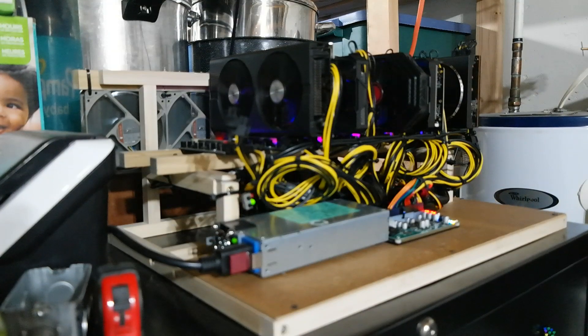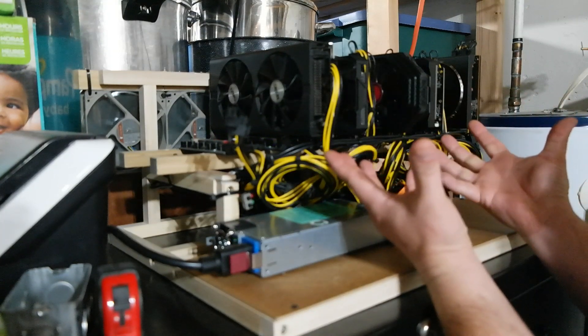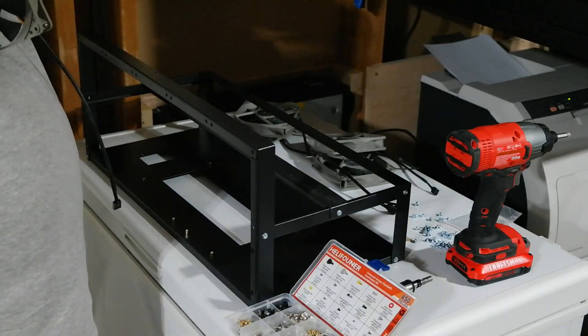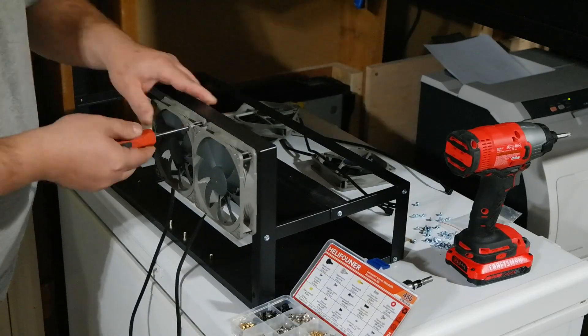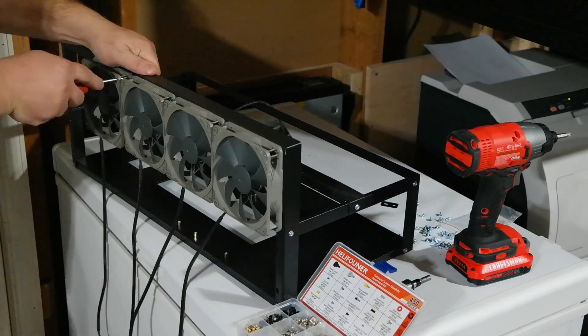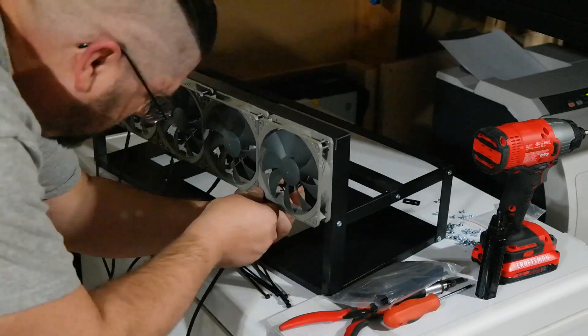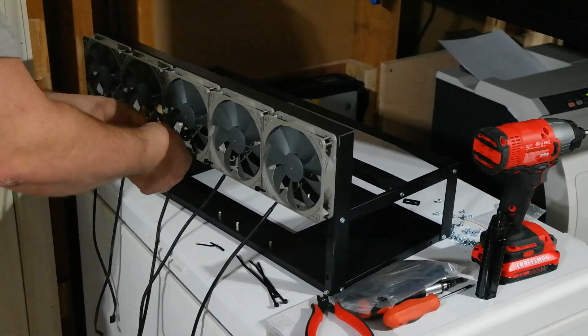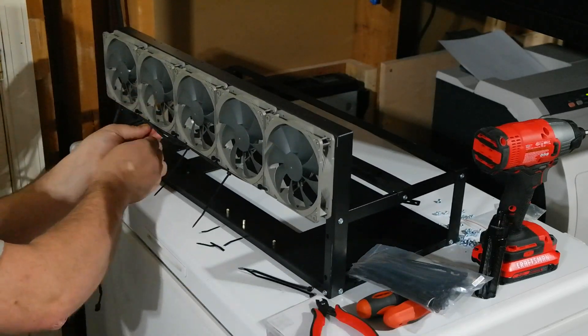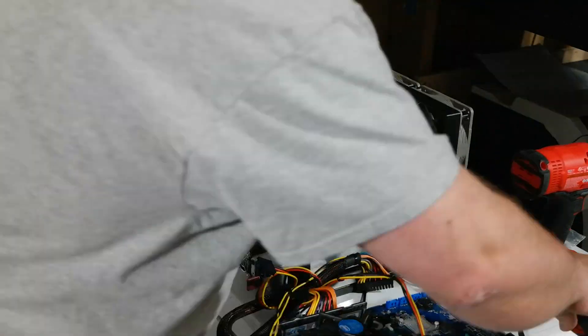I guess the only thing we have to do now is turn off the old system here and swap it over. [Struggling with components] No, no, no!